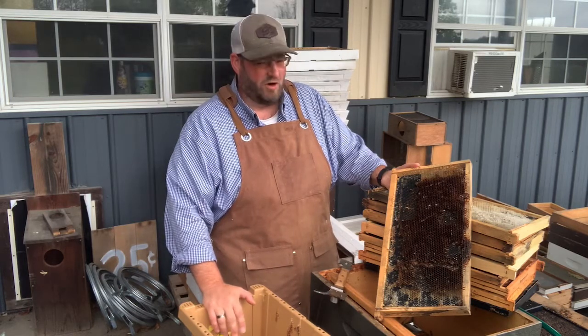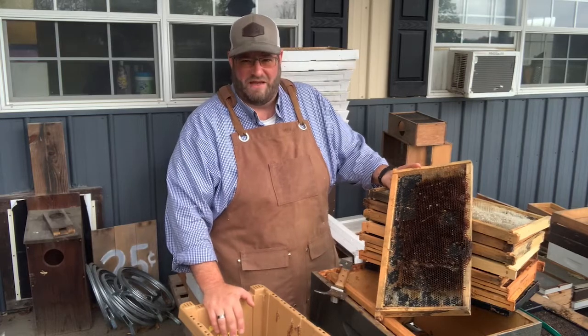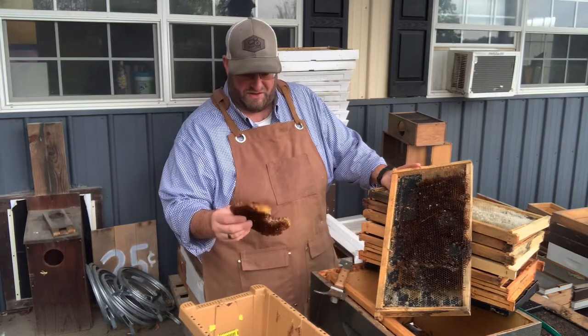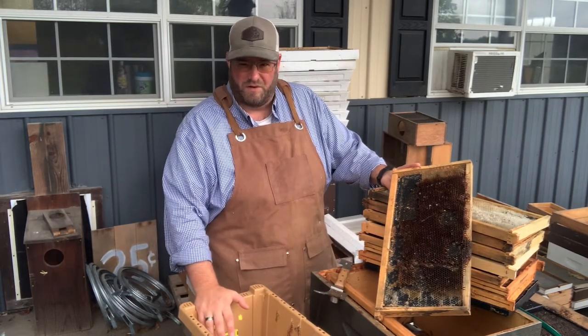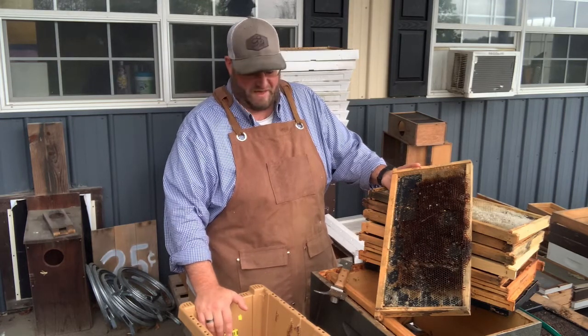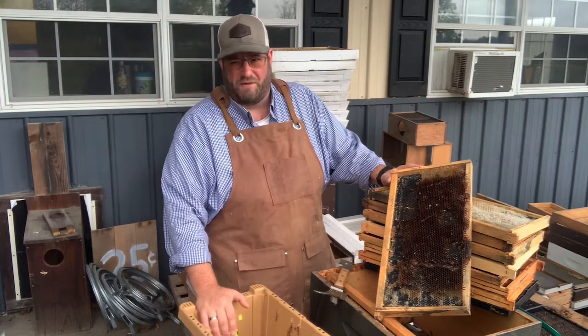A hive that didn't survive — you might have some old comb you want to toss. It's good to render down that comb every once in a while, because it actually takes a lot of resources for bees to build this comb out, to draw it out and use it for whatever they need — whether it be honey stores or the brood nest. So you want to be very diligent about managing your combs within your apiary.